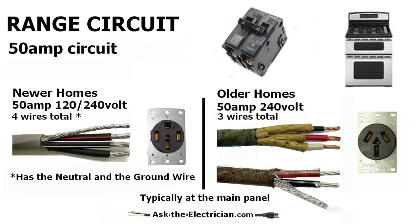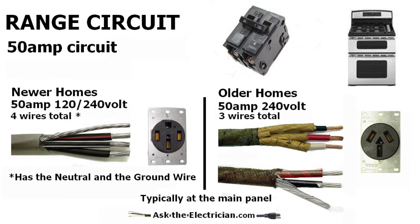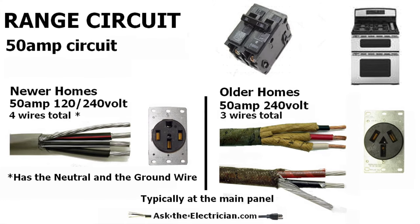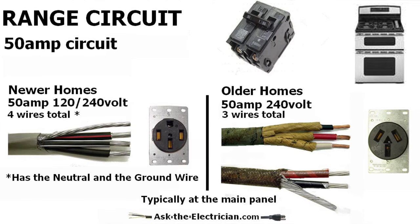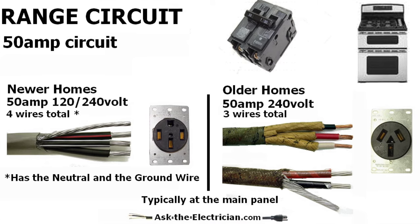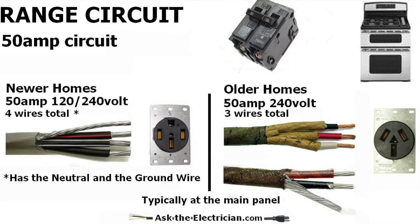With the 50 amp circuit for the new homes, it includes a separate neutral wire and a separate ground wire, which is required for most all new ranges. But for the older homes, it only had a three wire circuit — total three wires. There was a wire that was used for either the neutral or the ground, but it ran back to the main panel where the neutral and the ground wires are bonded together. And that's how those circuits were installed.